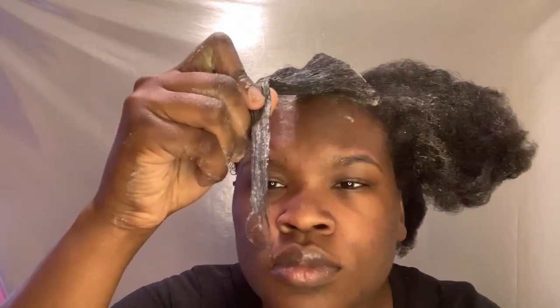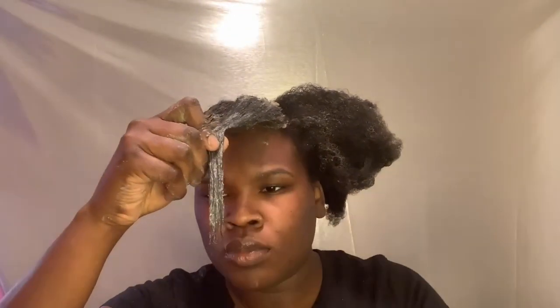Don't roast me because I know I need my ends trimmed and they're going to get trimmed, okay? So just leave it alone.